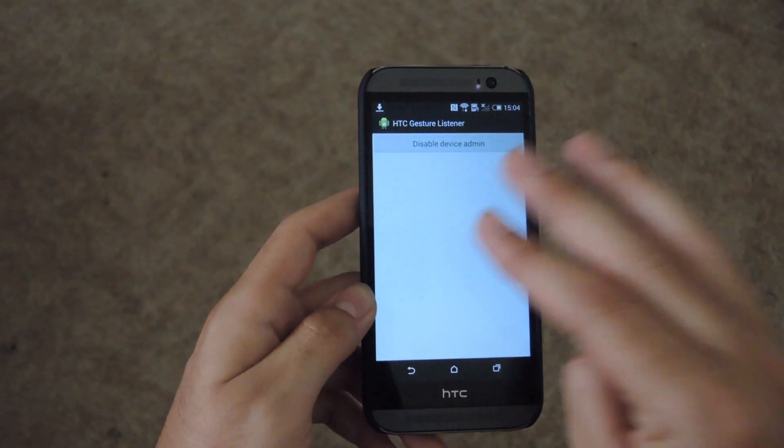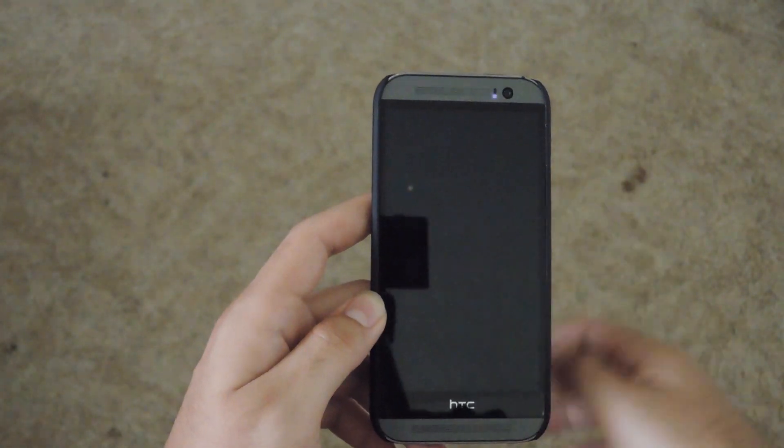After you've activated it, all you have to do is tap three times and your device will lock, double tap, and it'll unlock.